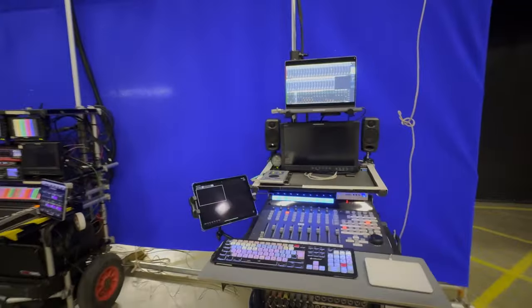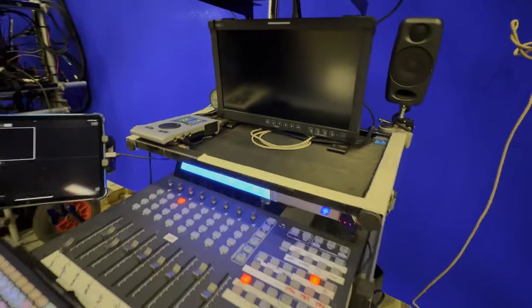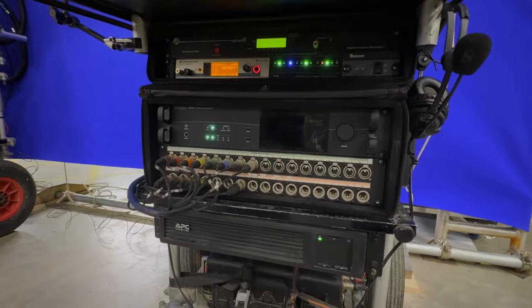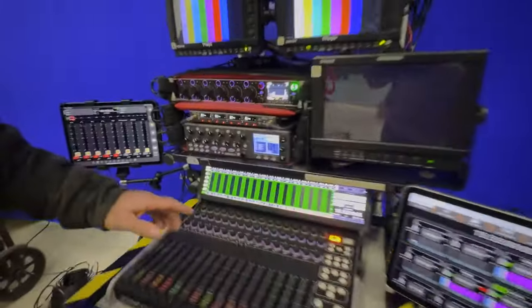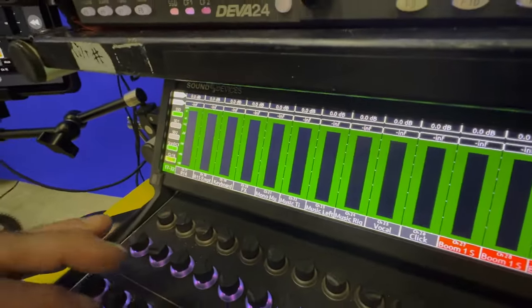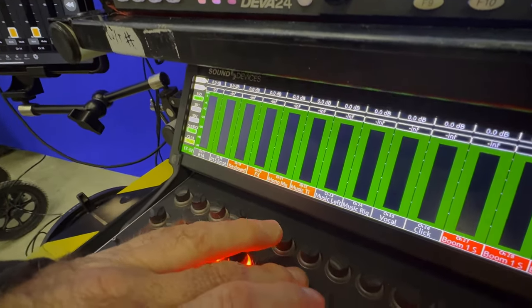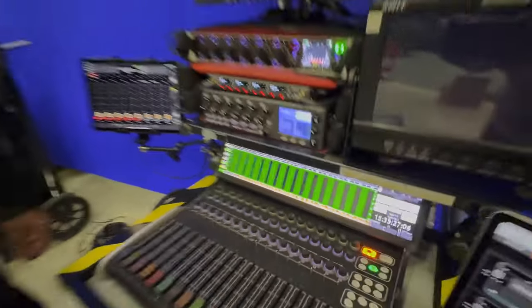I didn't want Pro Tools to require four people to move it around set — I wanted it to be self-sufficient. From Pro Tools I'm getting: keyboard live, keyboard effects, mono music, music time code, music left, music right, vocal, and click — that's eight tracks at all times. It's not just a mono music mix the way we used to do it 15 to 20 years ago.